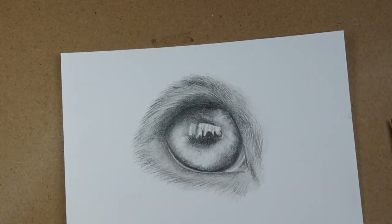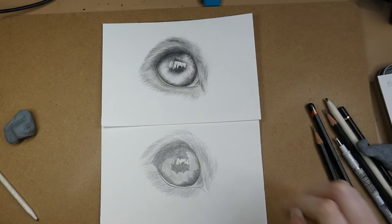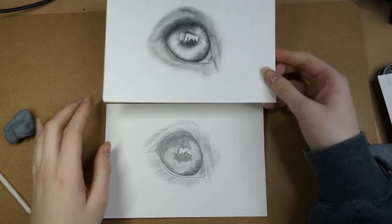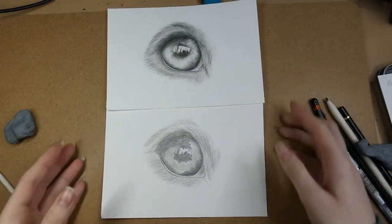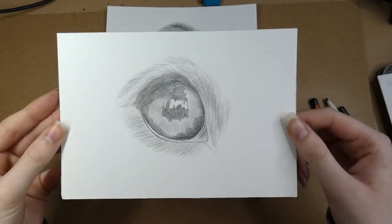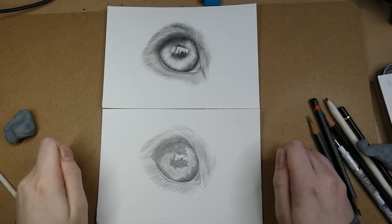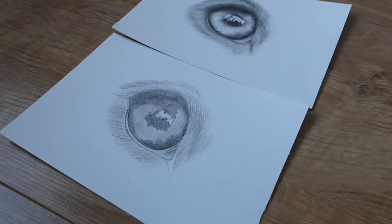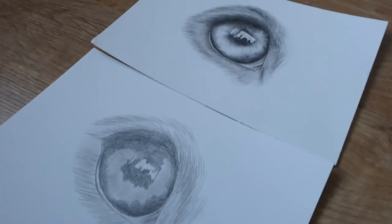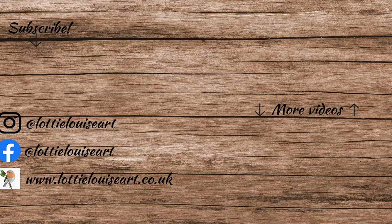Here is the finished eye drawing — you can really see the difference between the two. The second one looks so much more three-dimensional, and I think that's mostly down to the values being correct and there being a lot more contrast between the lightest and darkest areas. If you enjoyed the video and found it helpful, please let me know in the comments and by liking the video. I'll leave all the materials I used in the description below. If you'd like to see more tips videos, please subscribe to my channel so you don't miss any future videos. I'll hopefully see you next time — bye guys!